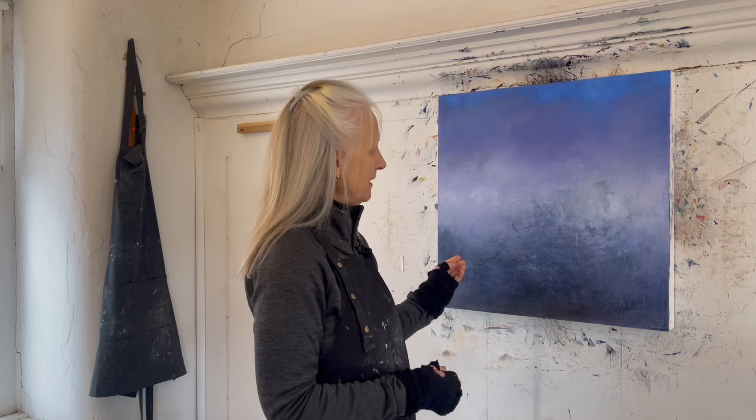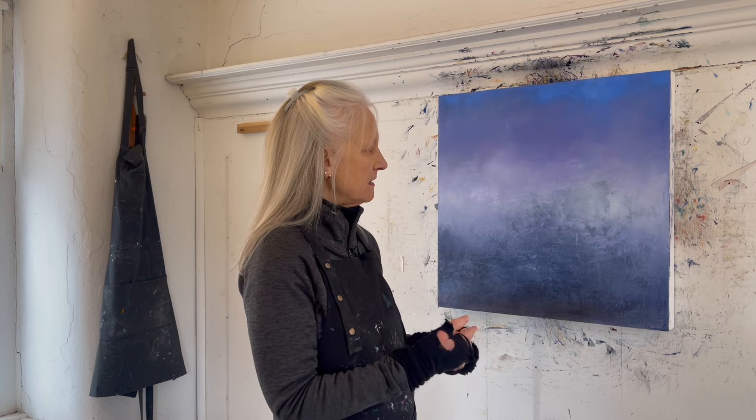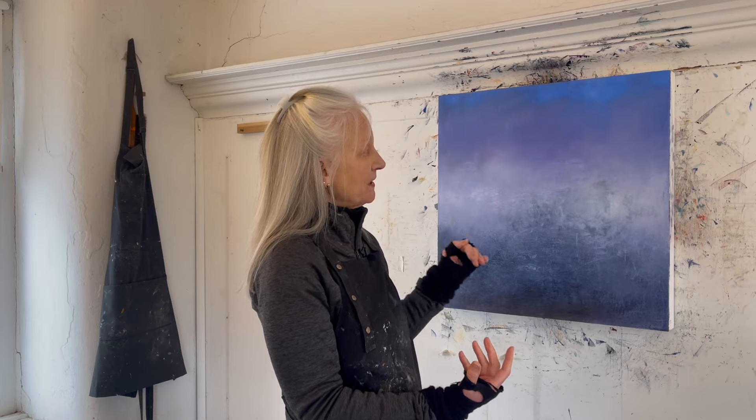Do I want to bring a structural element into the composition — a balancing piece that would introduce a sense of duality of the structure of the building I live in and its relationship to this magical time?